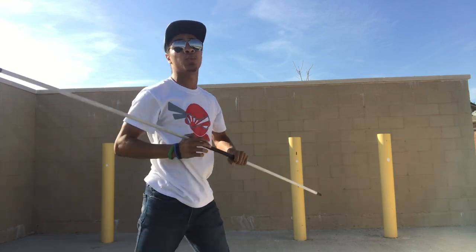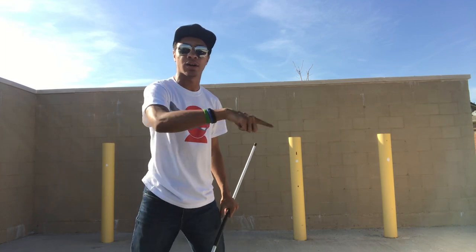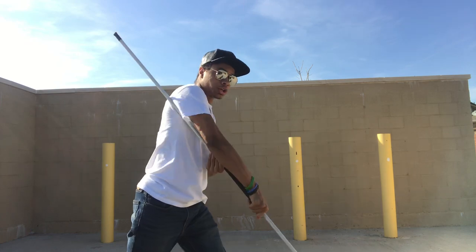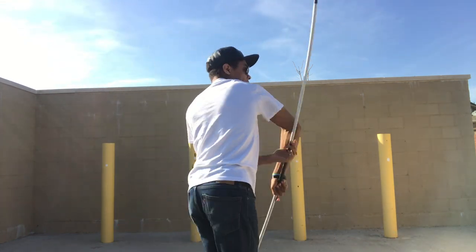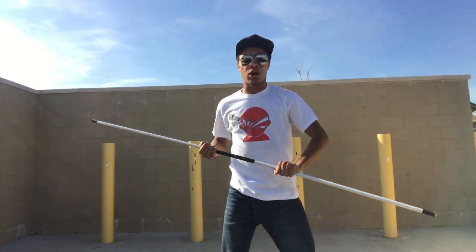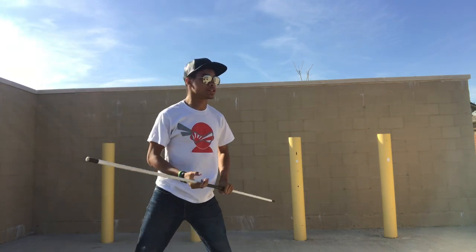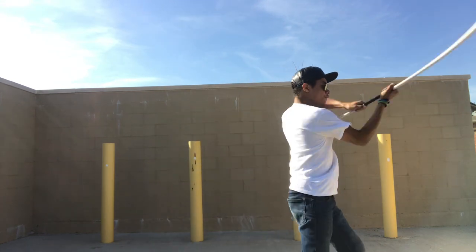Now when you do this, you're going to want to do a spinning motion towards your left side — counter clockwise. So it's going to look something like this: one, two, three. Now as you finish that spin, you're going to wind up and finish across the head. One more time, going a little bit slow: one, two, three, four. All four strikes.